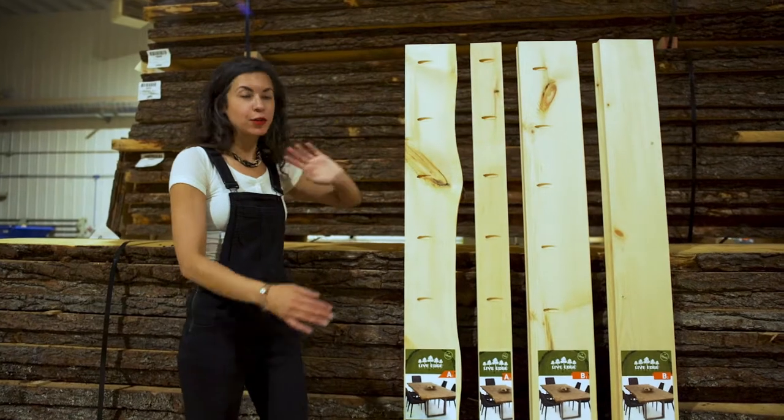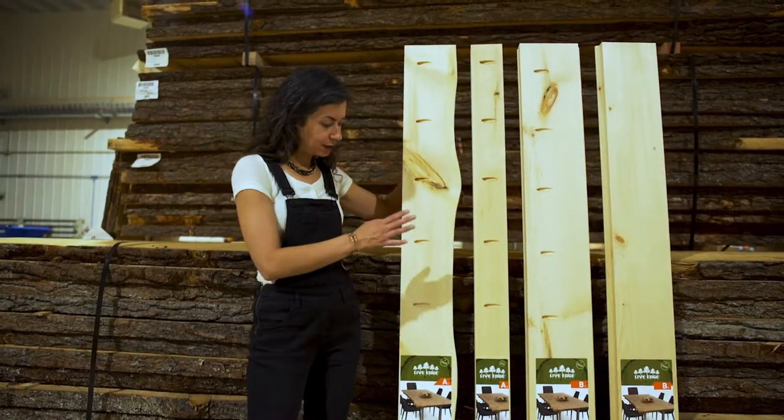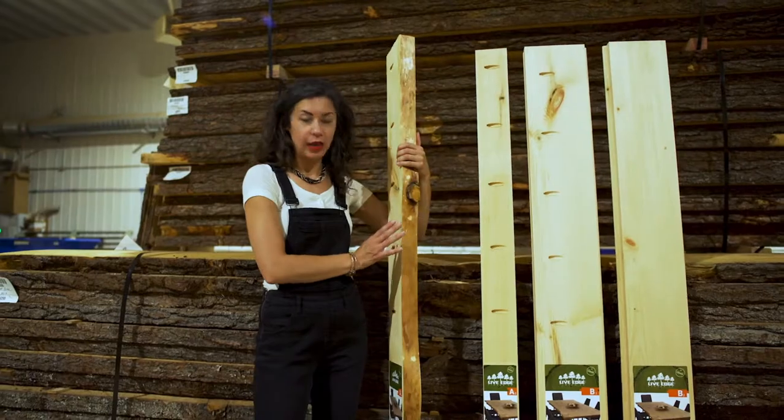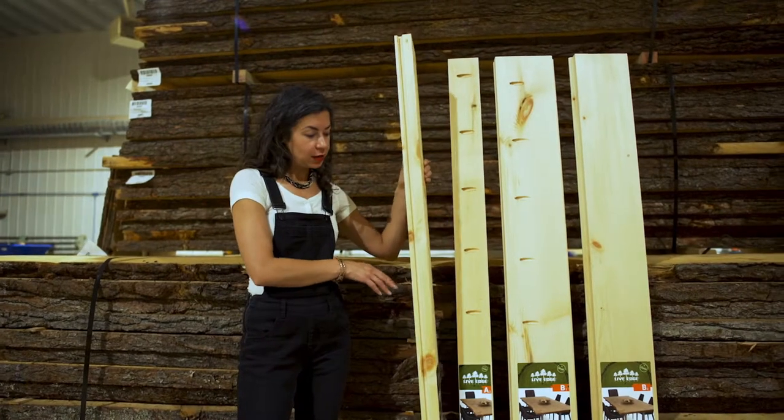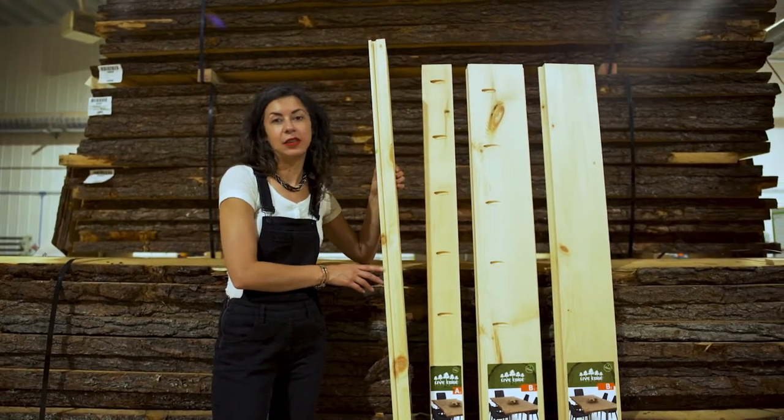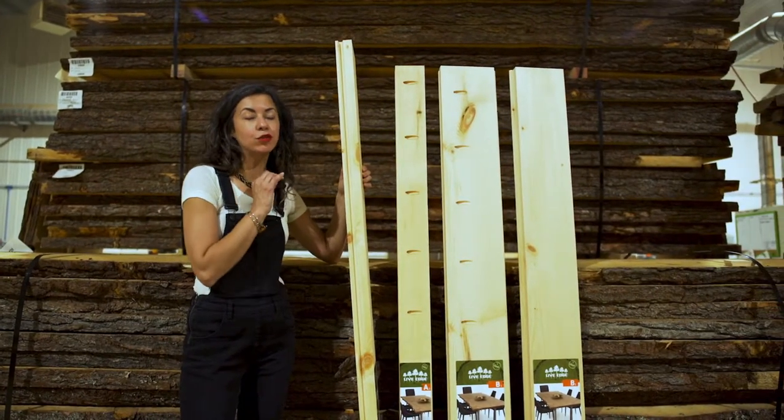So what we have here, there are four different pieces. We have what we call our A1 — this is a piece with a live edge and a square edge. What makes Timberlock different is that the boards are grooved, made to fit together seamlessly, which makes alignment extremely easy.